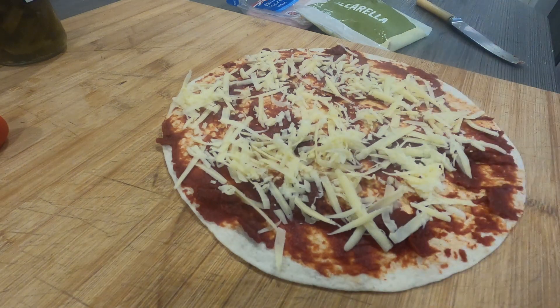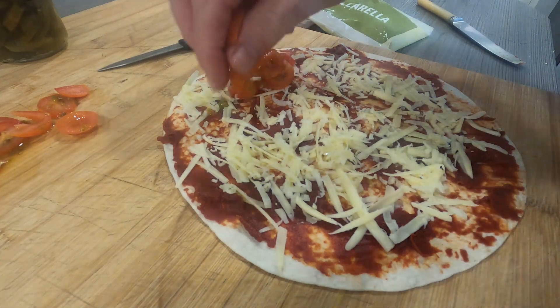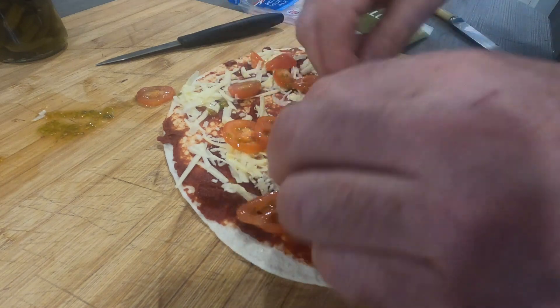Such an easy meal, quick and easy to knock together. Next we've just got some little plum baby tomatoes that we're going to spread about in there — just spread them about a little bit.